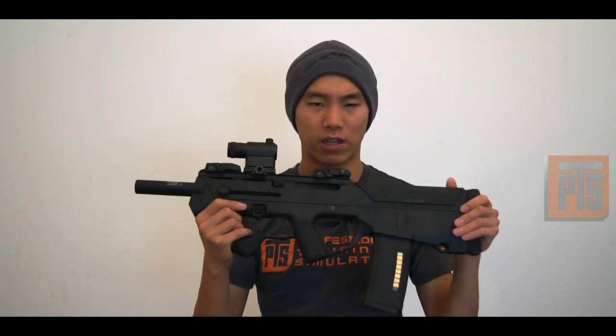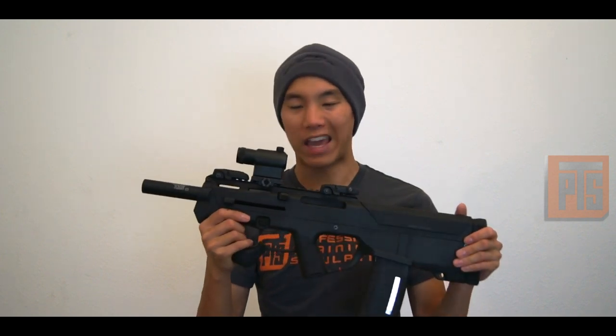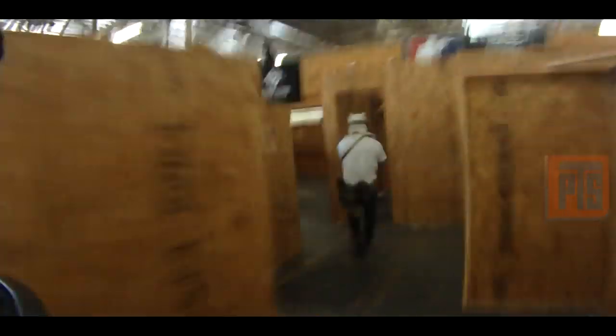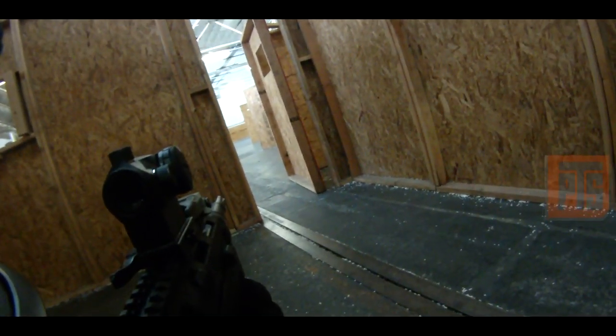On the gun itself I put M-Bus sights on the front and rear, and I have an Aimpoint Micro red dot here. When it comes to optics on this gun, you really don't want to put too much on it — it's going to weigh it down. This is a very run-friendly gun. You can literally just take off running because it's so light, compact, and slim. You can even engage with one hand if you're holding on to something or coming around a corner. It's very pointable because all the weight is right here.